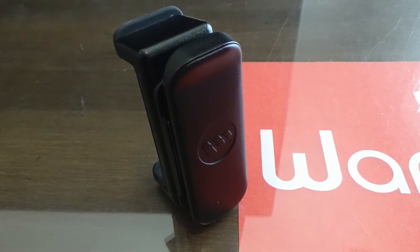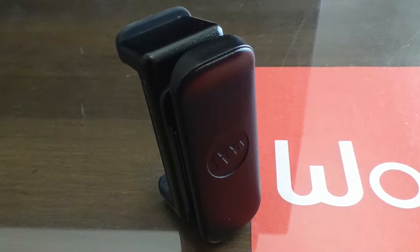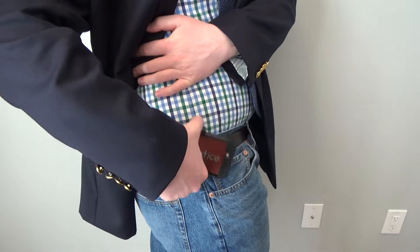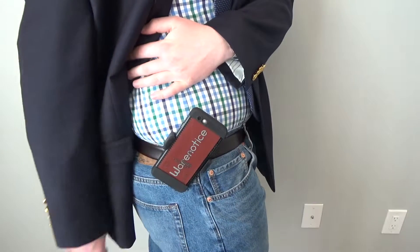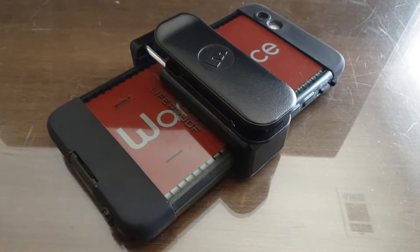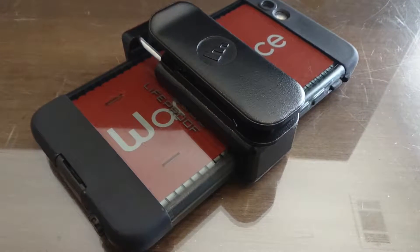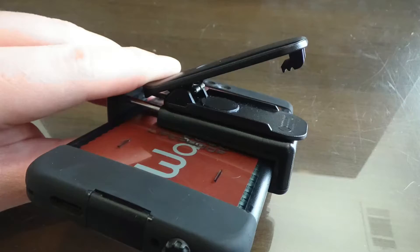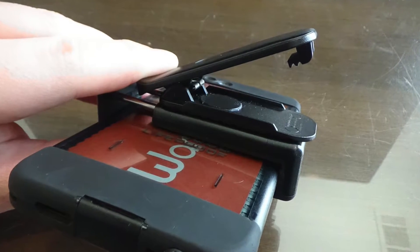Before we get to that, let's talk about its benefits. The Mophie Universal Belt Clip is supposed to work with the majority of smartphones and can rotate, allowing you to clip your phone onto your hip vertically, horizontally, or at an angle. I prefer using the clip to hold my phone vertically, since while the clip is in this orientation, I find it extremely easy to place my phone in the clip with one hand.